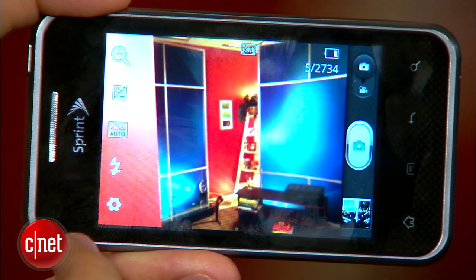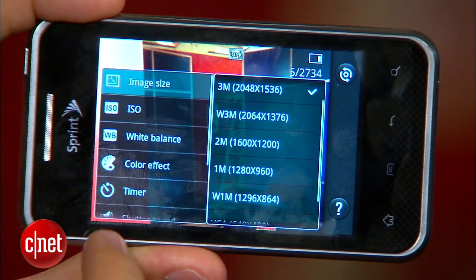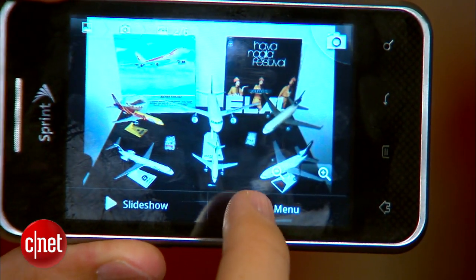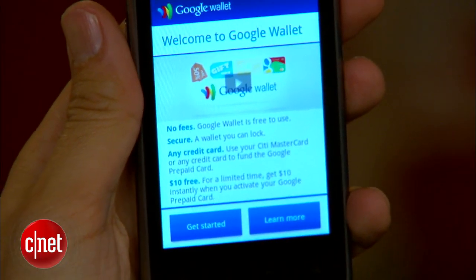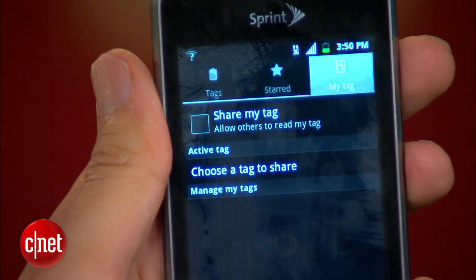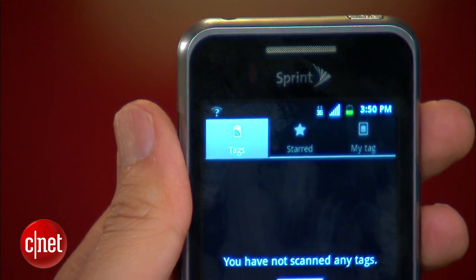Features inside, pretty standard — 5 megapixel camera. It's actually pretty nice; it has quite a few editing options and it does have decent photo quality. It does have Google Wallet, which is something I didn't expect, especially on a phone of this caliber, so that means you'll be able to use it for payment if you can find any place that accepts Google Wallet. It has NFC, so you can use it for other tags as well, like movie posters or business cards or anything like that.